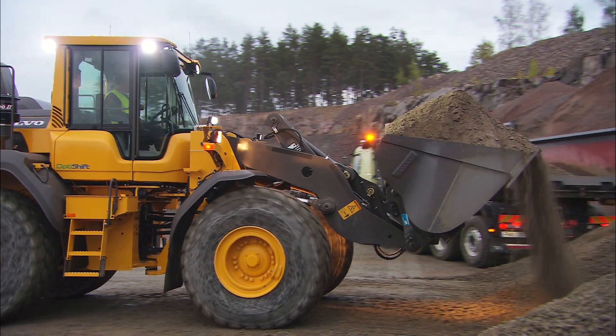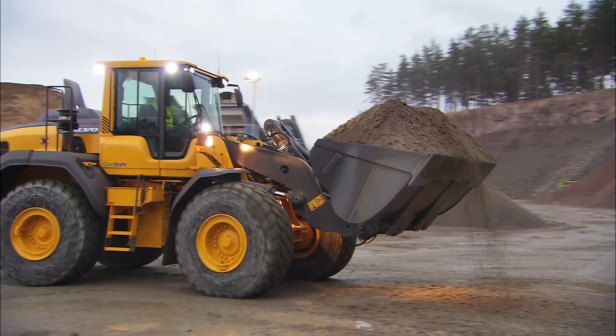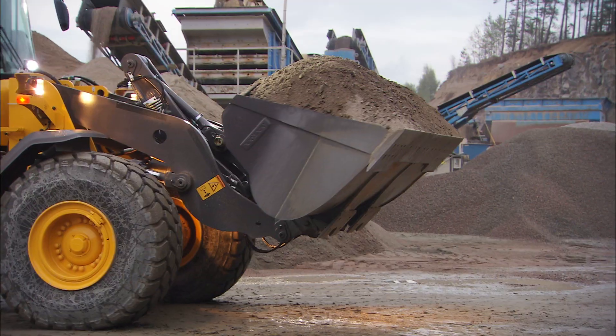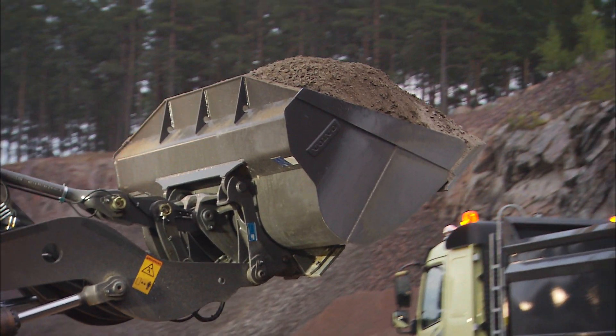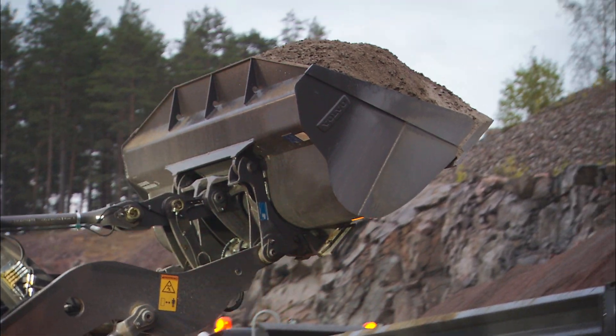The highest individual cost for loading are fuel and tires. With the right operating technique and correct bucket, you can keep these costs down while maintaining high production.